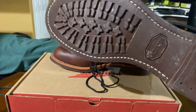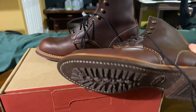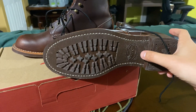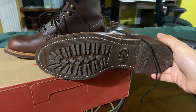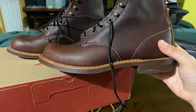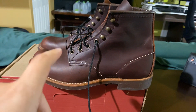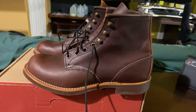With the resolvable Mini Lug soles — a lot of people liked the previous ones. Up until about three or four years ago, these boots actually came with cork soles, which were aesthetically attractive and appealing to a lot of people. But there were a lot of complaints about people sliding around and falling down in them. So as of 2017 or 2018, Red Wing replaced the soles on the Blacksmiths and the Iron Rangers, going with Vibram Mini Lug across the board.